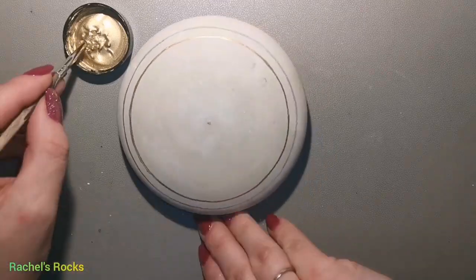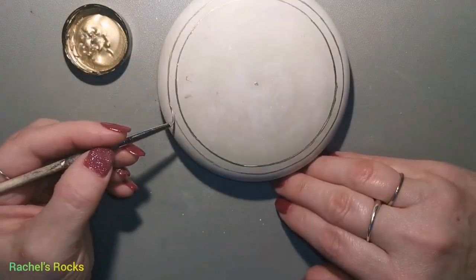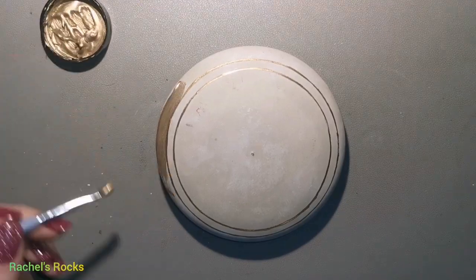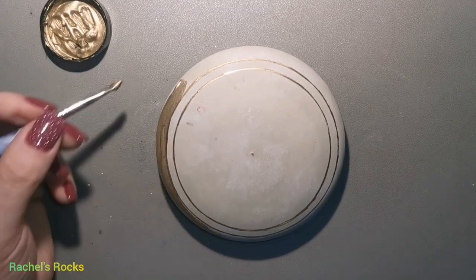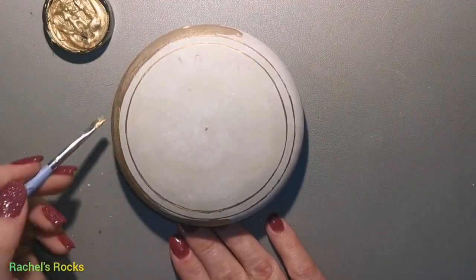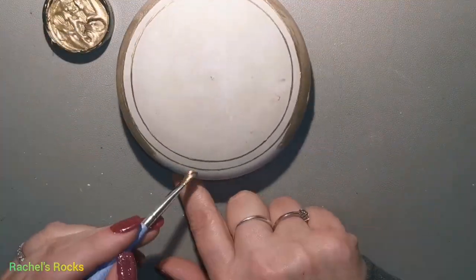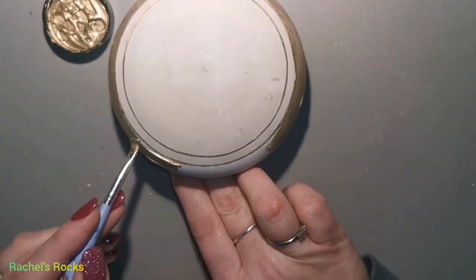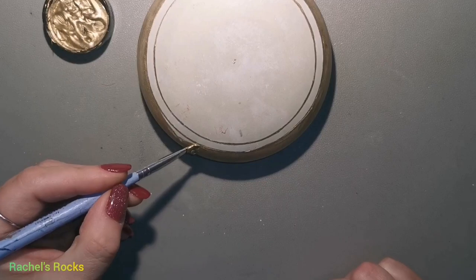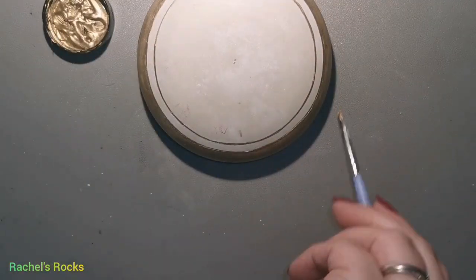What I need to do first is create a circle frame. I've used a compass and a pencil — ignore the double frame because I'm going to get rid of that. I'm going to paint that outer frame completely gold and then we're going to crackle it, which you've seen me do before. If not, take a look at my tutorials — just look up Rachel's Rocks Crackle. So I'm painting it gold; I'm using Folk Art Mayan Gold.